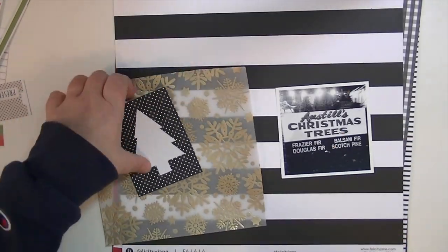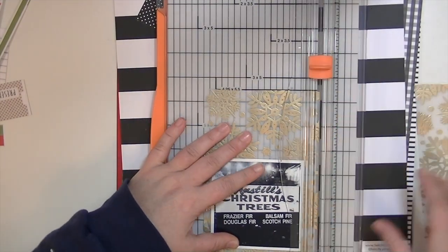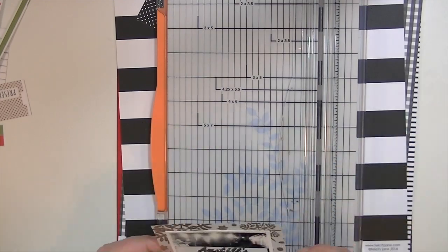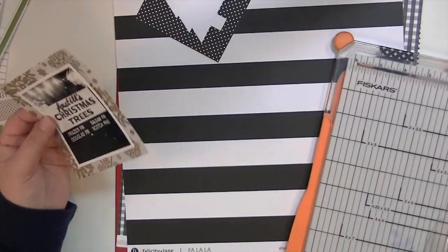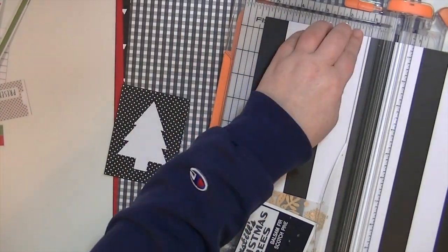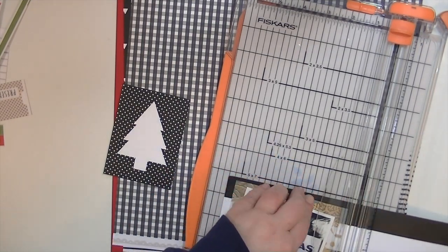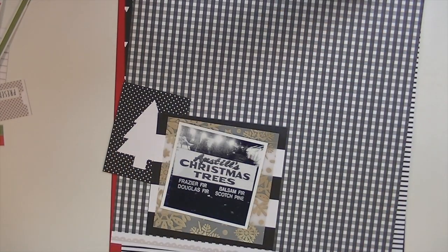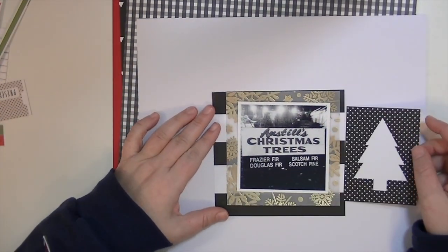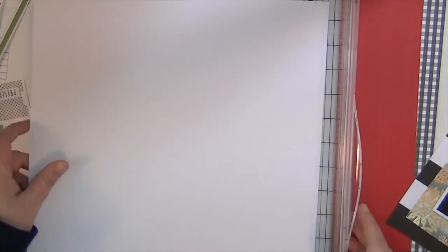Now I'm just going through and picking some embellishments, but most importantly the papers that I want to use. This photograph is of a family friend of ours who has a Christmas tree lot every year — that's where we always get our Christmas trees. I just took a picture of the sign because it's kind of vintage and old school. I've been using the Beautiful Mess app on my iPhone and the filter I use is called Roscoe — it's like a really cool black and white filter.